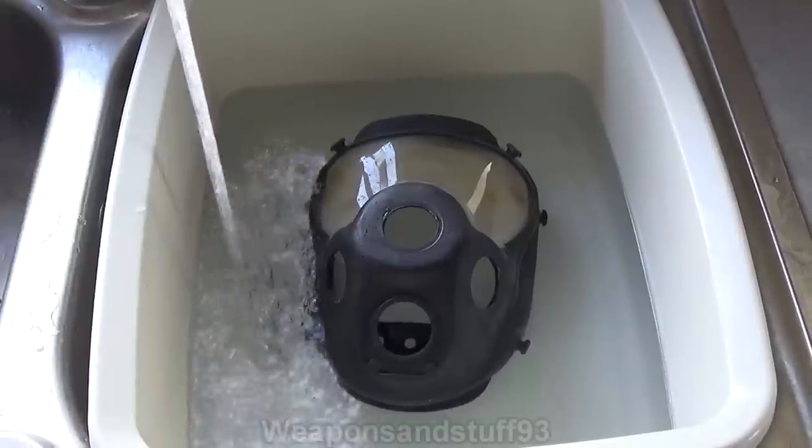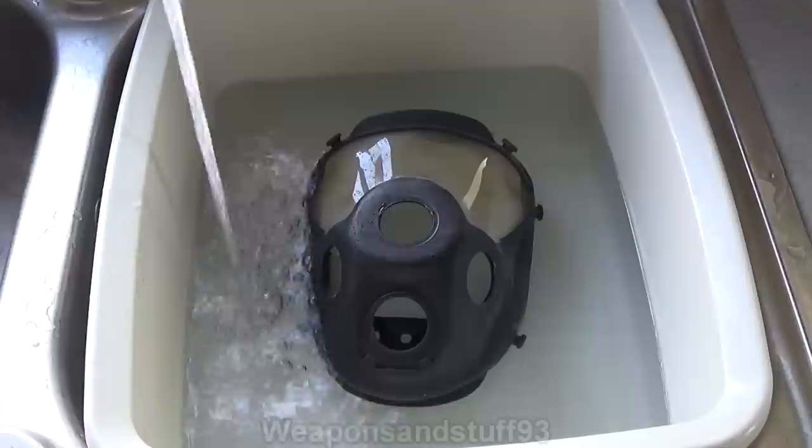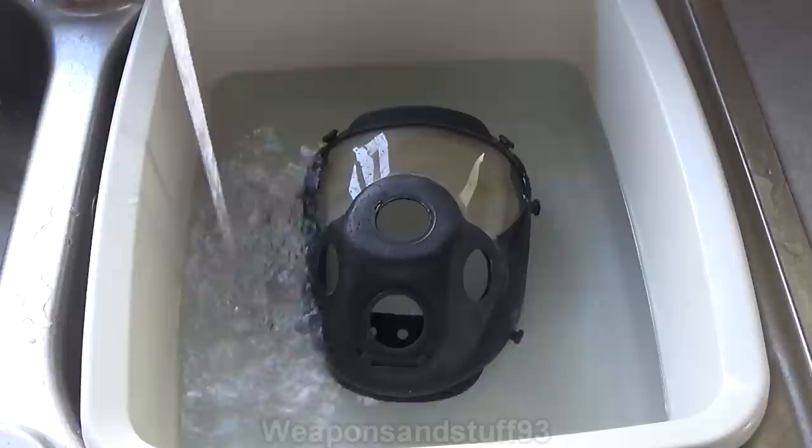Hello, so this is going to be a video torture testing the Polish MP5 gas mask using caustic soda, lye or sodium hydroxide, whatever you want to call it. I've done this test with some other masks, but they've all done absolutely fine. Now, this one might be a bit more interesting.